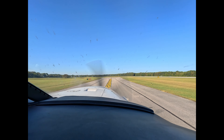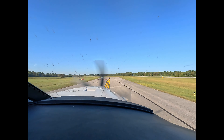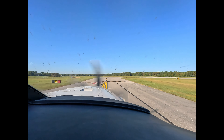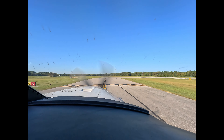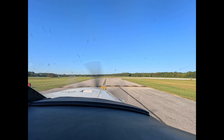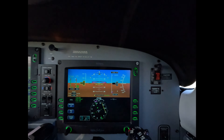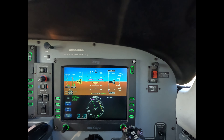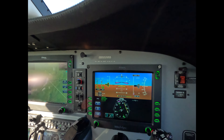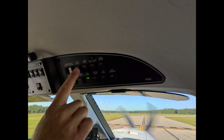Approach the hold short line. We put the TOGA bars up for something to aim at after takeoff. Set, in this case, pattern altitude. The pumps and igniters go to manual. Pedal heat comes on entering the runway environment no matter what the weather.